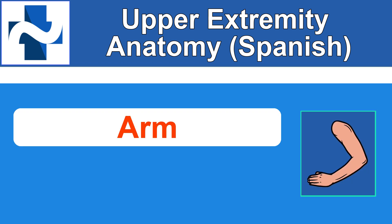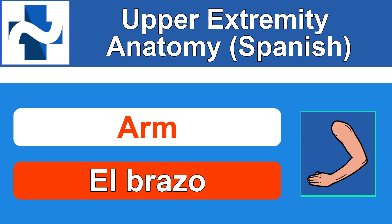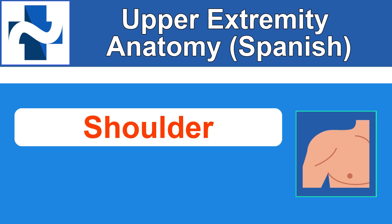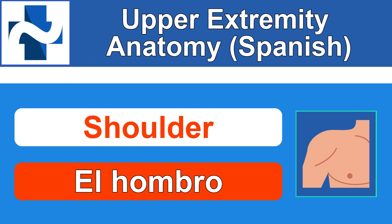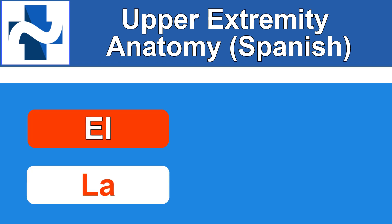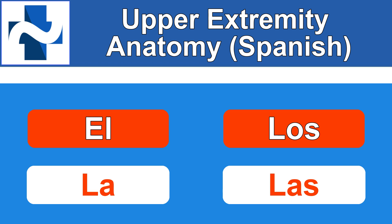Arm. How do you say arm in Spanish? El brazo. Shoulder. How do you say shoulder in Spanish? El hombro. El hombro. The reason I'm saying el brazo and el hombro is because in Spanish you almost always include the word 'the' before body parts. So you want to say el or la, or sometimes los or las in front of each of these body parts.